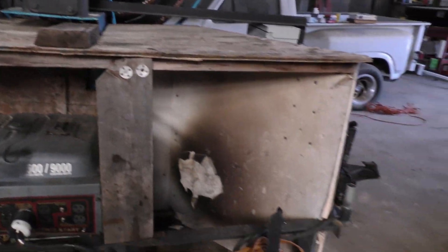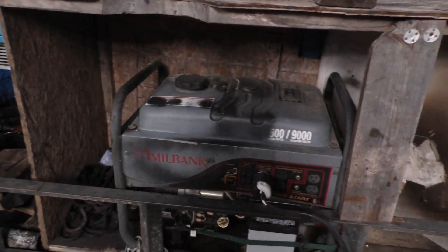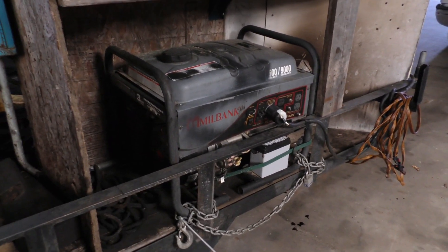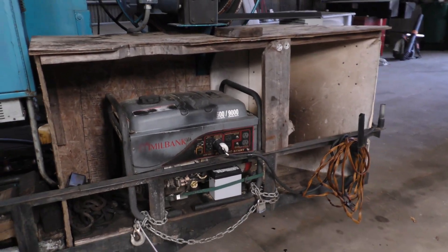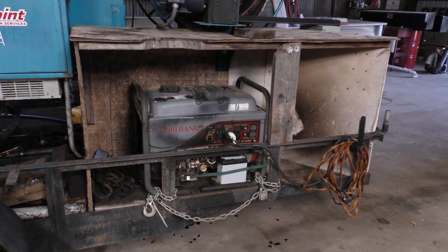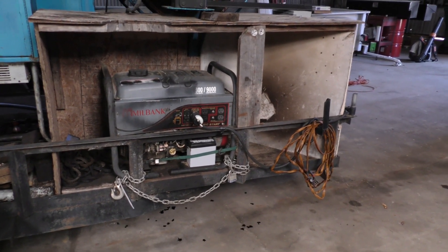I'm going to take this enclosure apart and scrap it, and get this generator out and put it over on the workbench so I can crank it up, get all around it, and listen and see if I can figure out where that noise is coming from. The enclosure is not really so much to keep the generator out of the weather as it is to act as a sound deadener, because this thing is loud — it's probably about 80 decibels.